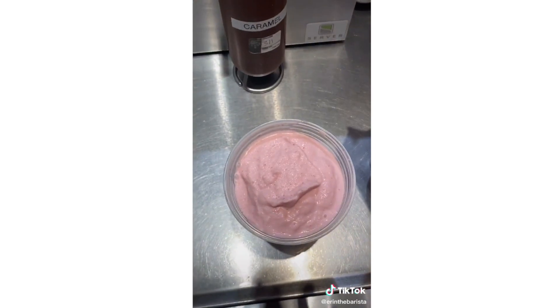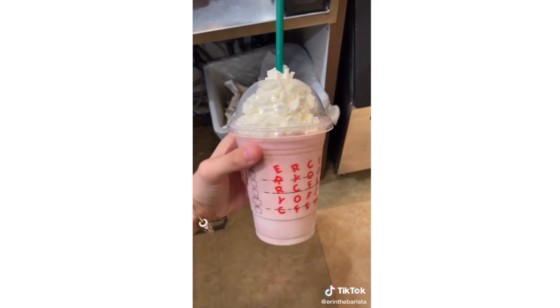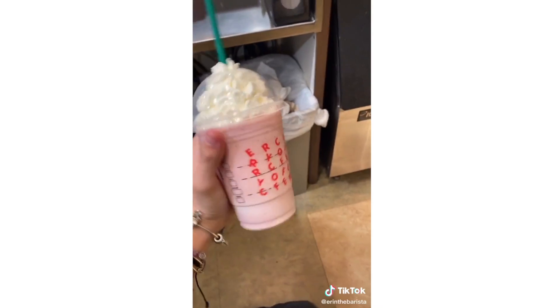Pour that into the cup, add whipped cream, and this is the Captain Crunch Frappuccino. Enjoy!